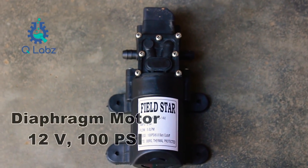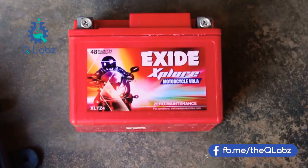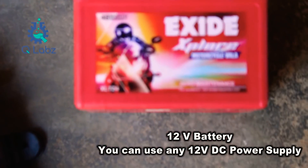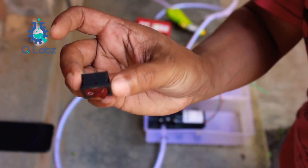Friends, if you want to use this diaphragm pump, I have a link in the flip card. I will use my bike's battery. If you want to use a plug in the car, you can use that as a power source.